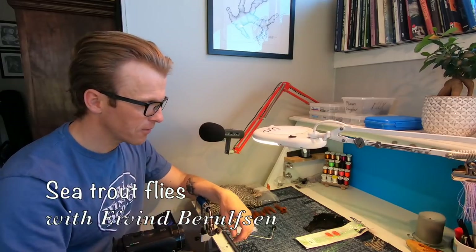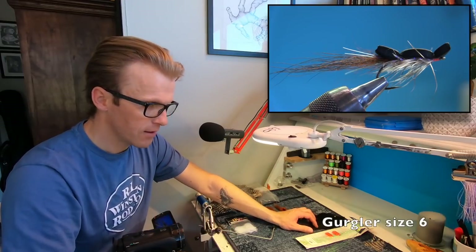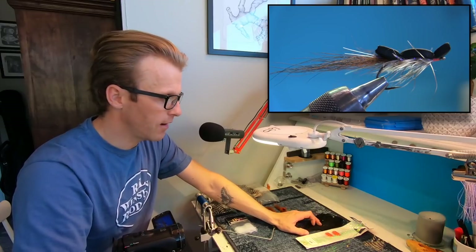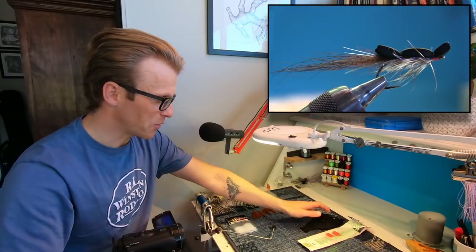Hi and welcome back to another fly tying tutorial. This time I'm going to tie a gurgler, size 6. These flies are so fun to tie and the type of fishing is so exciting. I've been looking forward to making this tutorial and I'm so excited.